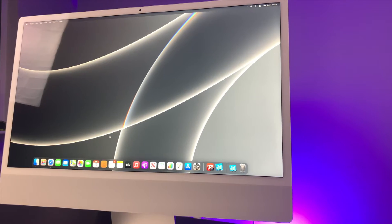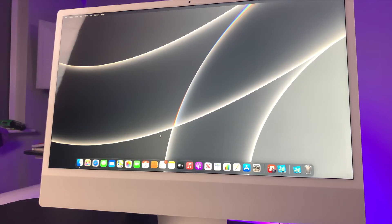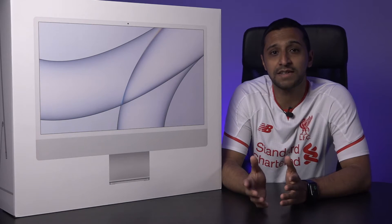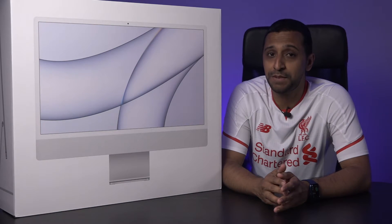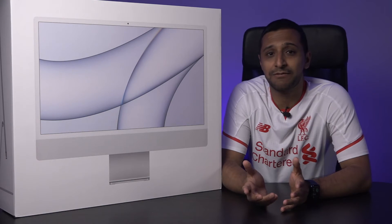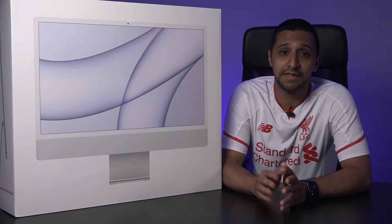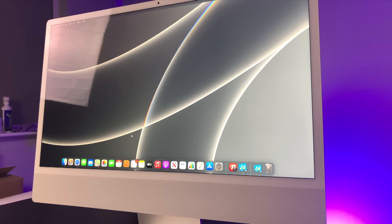This Mac comes in seven different colours and I went with the classic grey. We have three different model options which we can customise. The entry level has an 8-core CPU with a 7-core GPU. This comes with 256GB of storage, 8GB of RAM, and two Thunderbolt USB 4 ports. This comes in at $1,299 in the US and $1,249 in the UK.